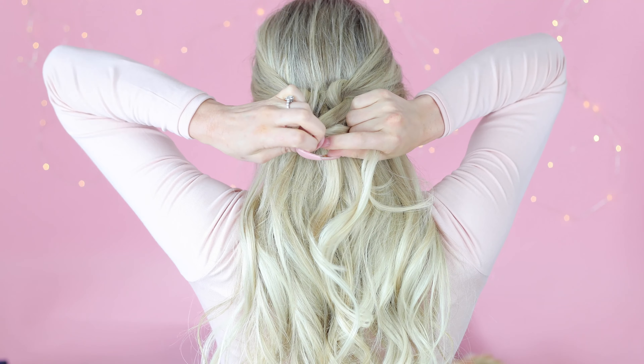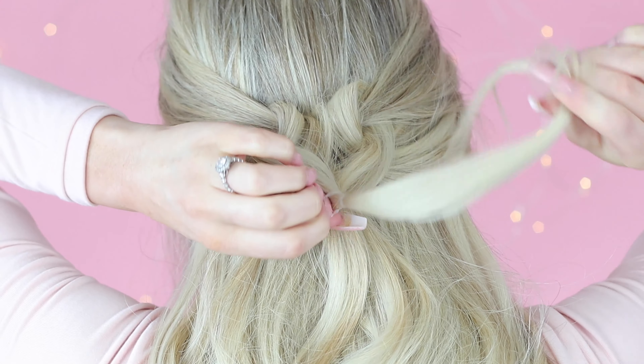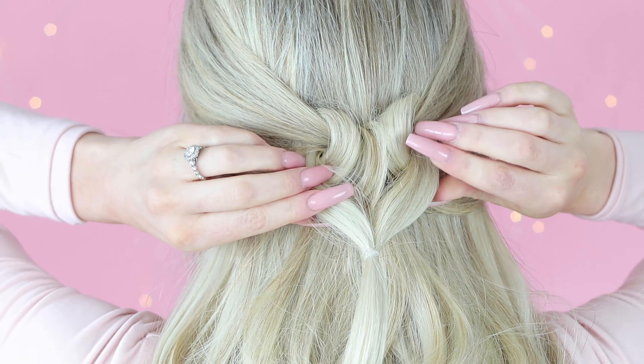Bring the ends together and tie up with an elastic. And there's your heart!